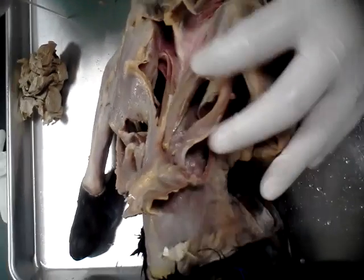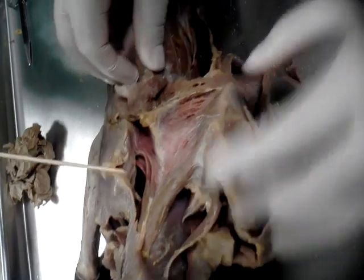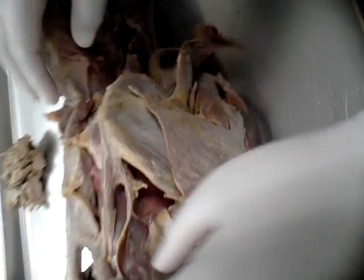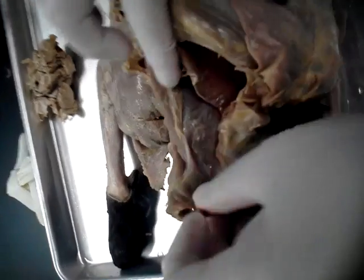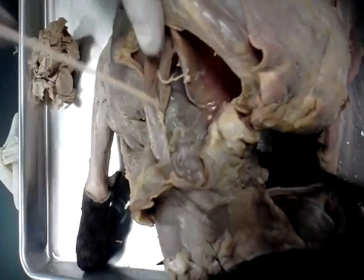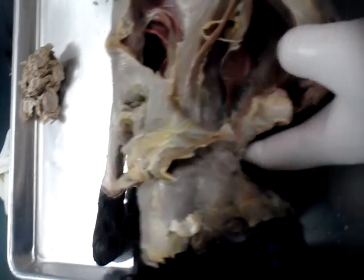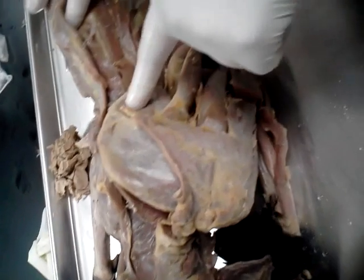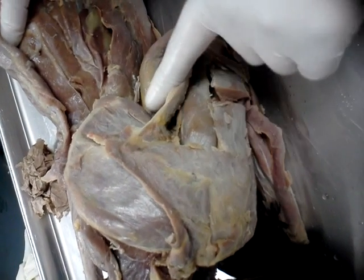Rhomboidus capitis. Rhomboidus minor. Rhomboidus major. Splenius capitis. That's right. Supraspinatus. Infraspinatus. Teres major.